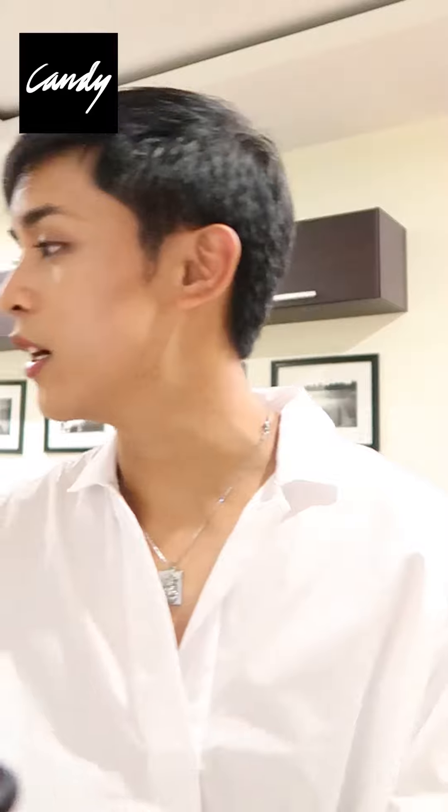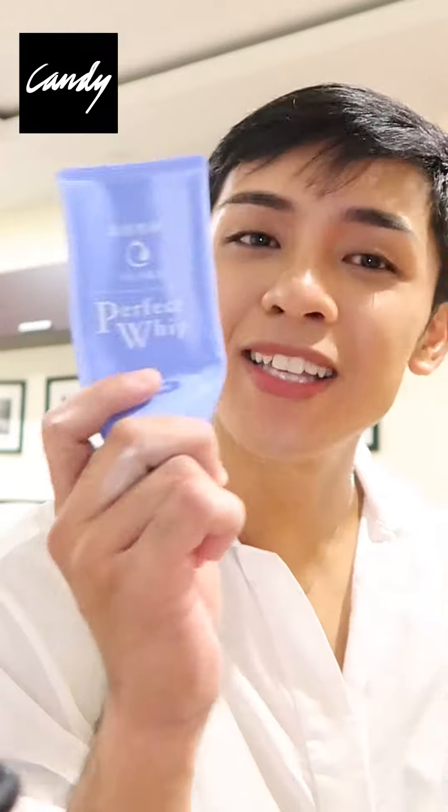Honestly, as a hoarder of skincare products, I've tried a lot, especially when it comes to my facial wash. And to be honest, I've been using the Perfect Whip, the blue one. I actually have it here — this one. Yes, this is my second one, and I bought my first one in Japan. I use this as a makeup remover.